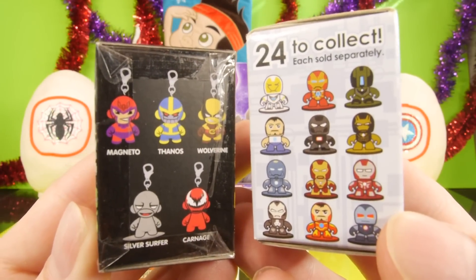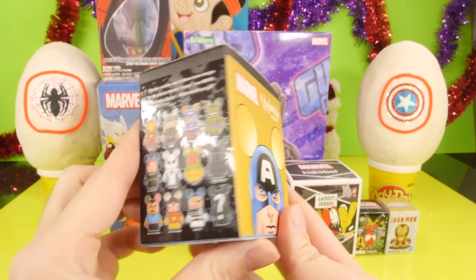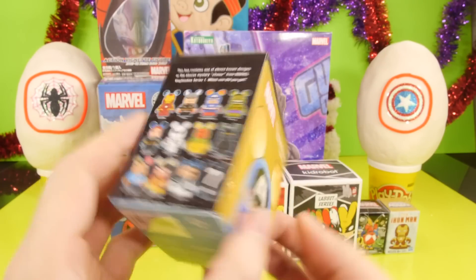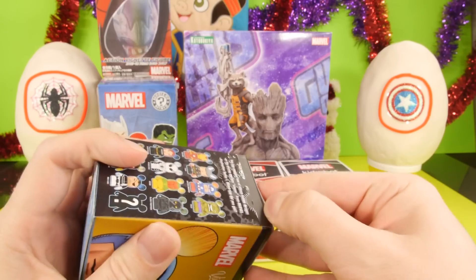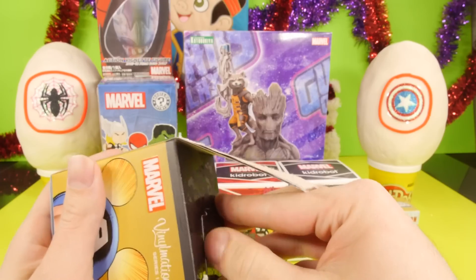We're going to start the video off by opening up our first blind box — my absolute favorite blind box. This is going to be series number one, and it's the hard to find series. We already got two bearded Thors, the rare chasers out of here, which was pretty awesome.